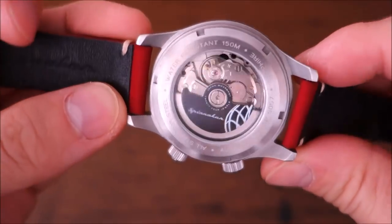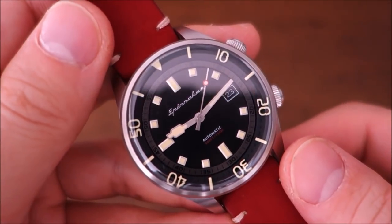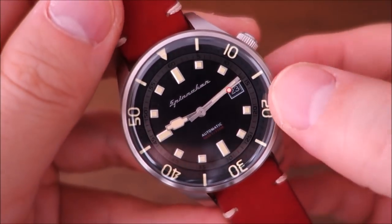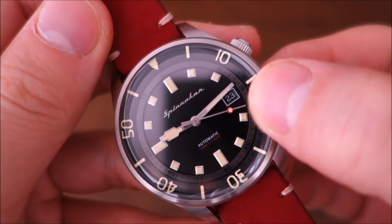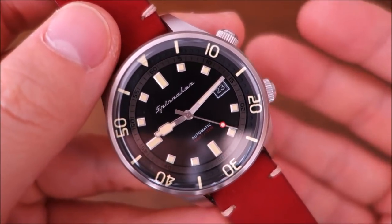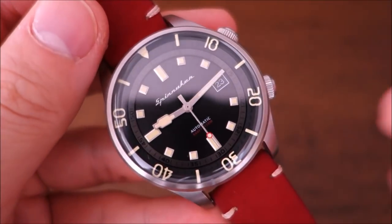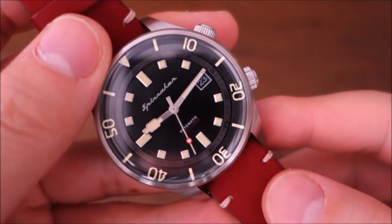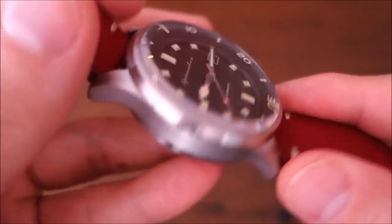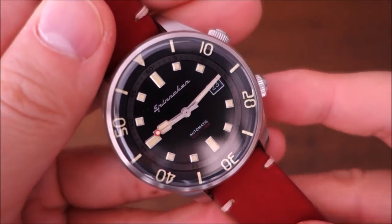The Seiko NH35A is a movement you've seen many times before — a good workhorse at 21,600 beats per hour, 24 jewels, with a 41-hour power reserve. It has a quick-set date at the three o'clock window with white writing on a black wheel and a white border. It has hacking and manual winding, with the crown at the four o'clock position. It's regulated to a wide variation of minus 20 to plus 40 seconds per day, and this one is actually performing at about plus 10 seconds per day in actual use.